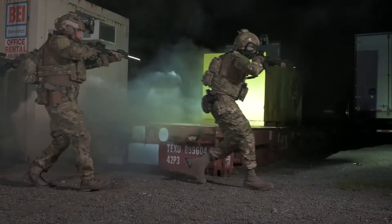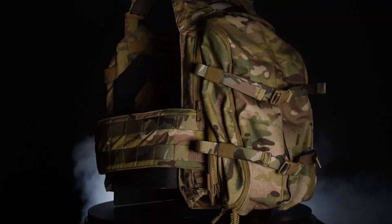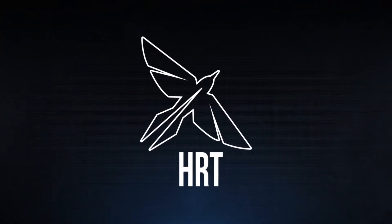With ever-changing situations, your gear needs to adapt as you do. Introducing the Zip-On Medium Pack.